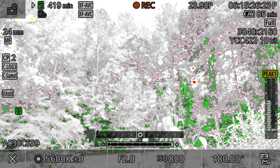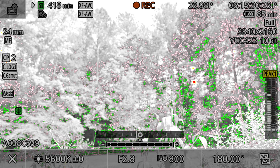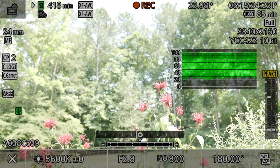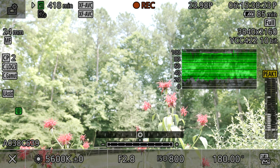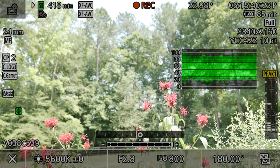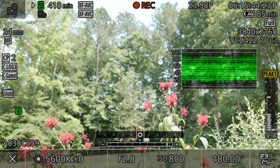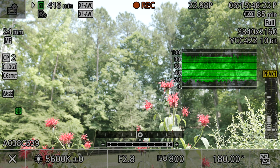So we dial that back — we want to be just past the point where we see yellow. Checking the waveform, you can see it's a little bit over 100 percent, so we're going to dial that back even more just to make sure we protect those highlights. With that, we should be all good. That's getting proper exposure using false color and waveform.